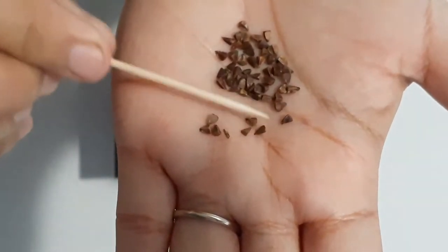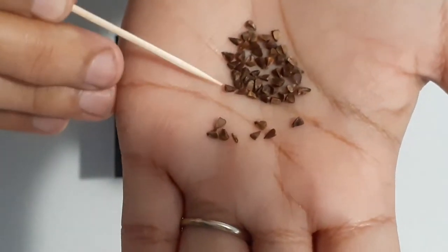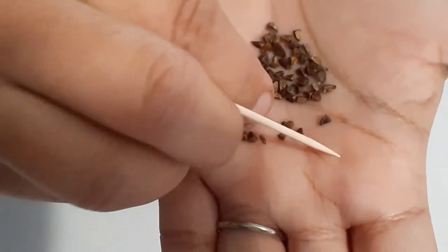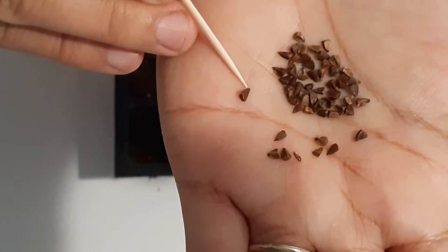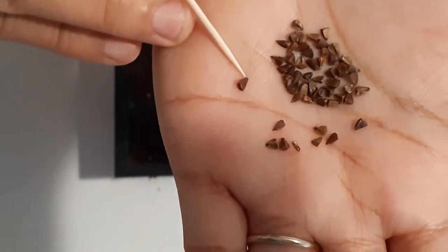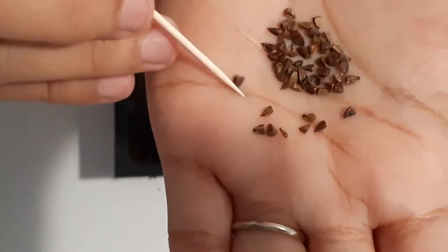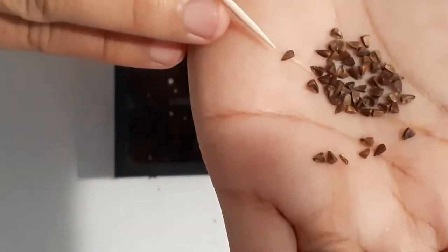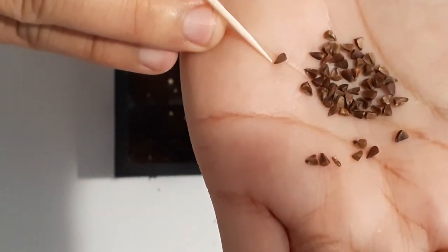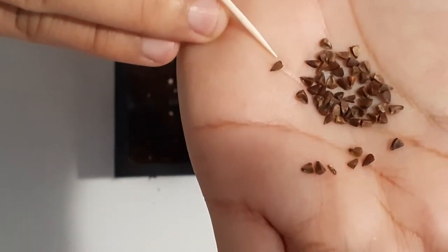Hi everyone, welcome back. Today I'm going to share with you how I plant bells of Ireland from seed. If you are not familiar with the seed, the seed will look like this — it's a triangle shape. When you plant the seed, you want to put the pointy side in the ground and the flat top on the surface.